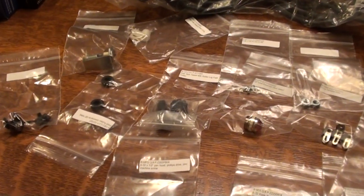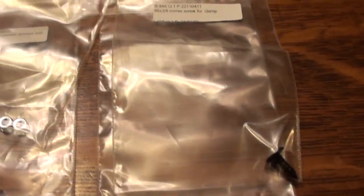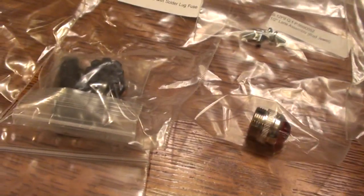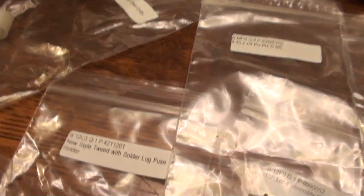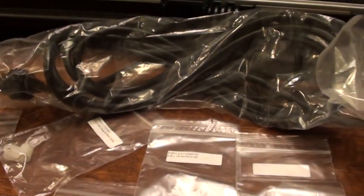Now for the hardware — everything is there that you need for mounting the chassis and the sockets for the tubes. We have a grounding bus bar, components for the fuse, a retaining clip for the power cable as it runs on the inside of the cab. So it's all there and ready to go — and the power cord is included as well.